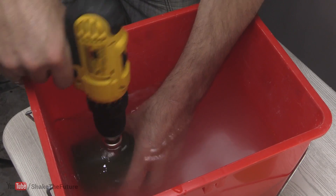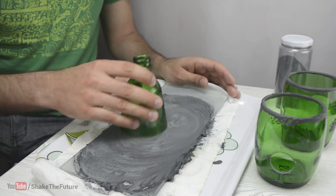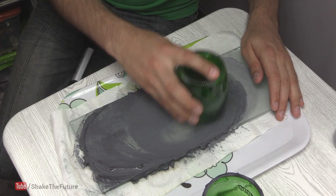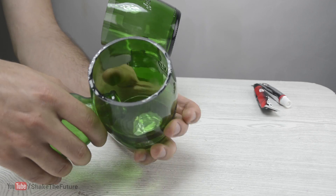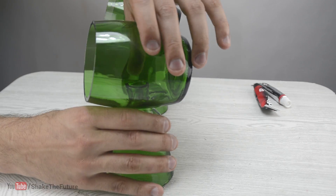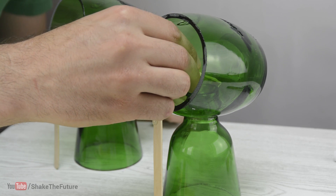I drilled a large hole in each bottle half. I sanded the bottles with silicon carbide powder — I didn't care about perfection, you'll see why. I hot glued supports and then glued the halves of the bottles together.